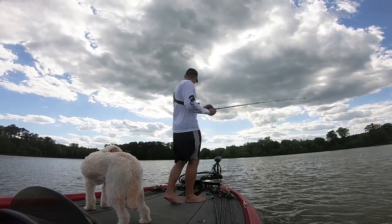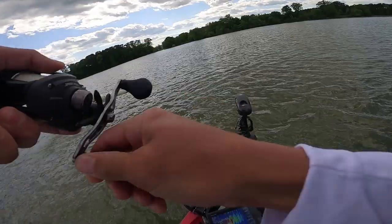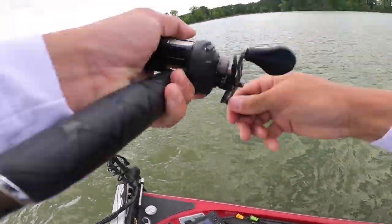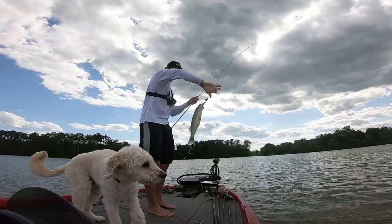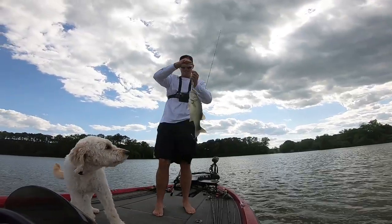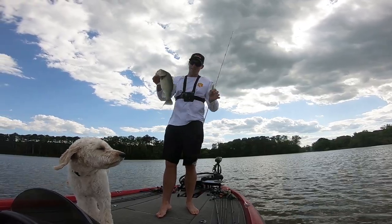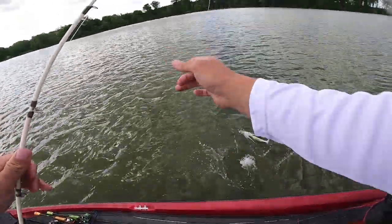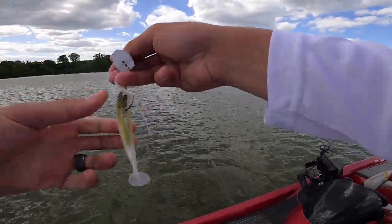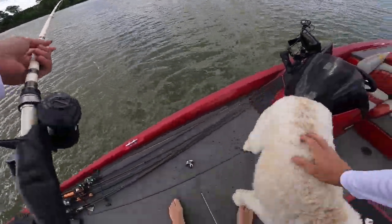There's one — smoked it! Let's go. Another one — just put that sunscreen on my hands, it slipped off my reel. Another one — about the same size, not too big. See ya. We're gonna get some bigger ones today. They're eating, they're eating. Scout, you excited? Yeah!